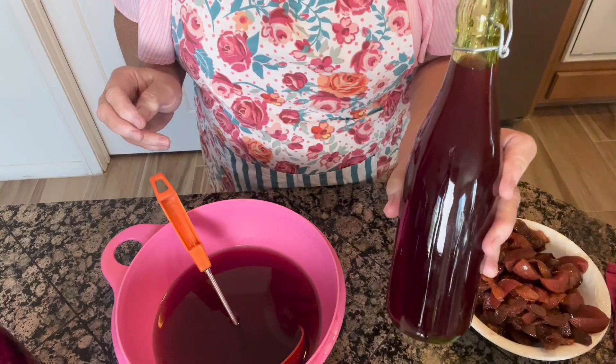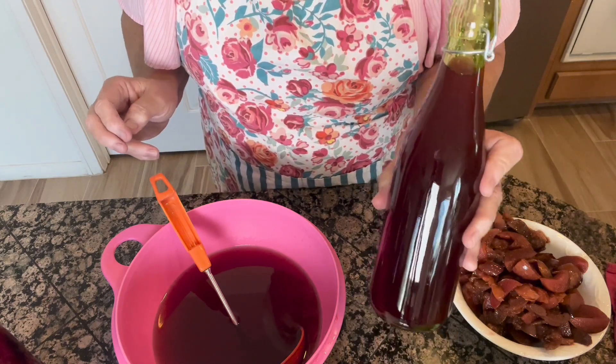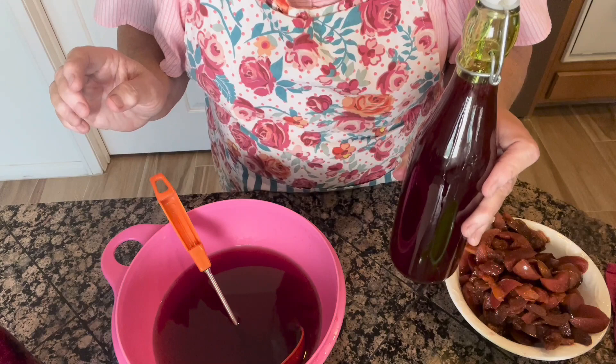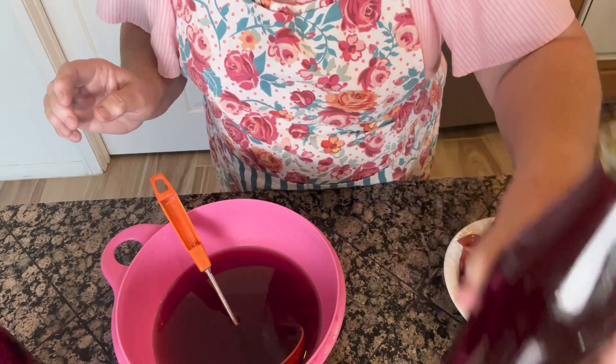I'm going to link a video right above — it's going to be my Part 1 of making a liqueur. This is my plum nectarine and I'm going to show you, when these are all filled up, just how beautiful these are in the jars.